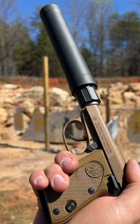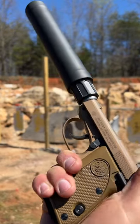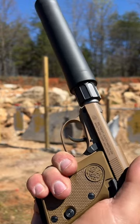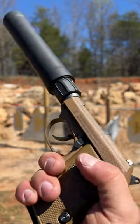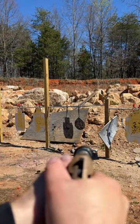Down at the range today with a Beretta Tomcat tip-up barrel — a very quiet one in fact. This is a brand new offering from the factory with a threaded barrel. Let's take some shots into the dirt and the steel so you can hear the sound difference. First the dirt.